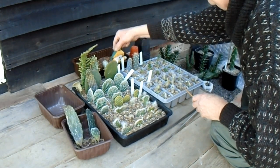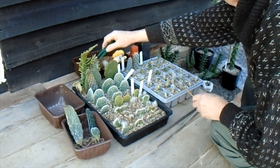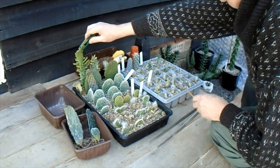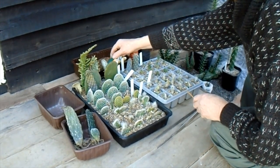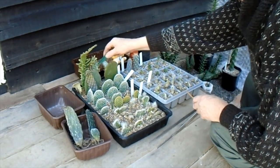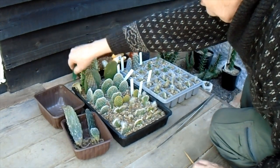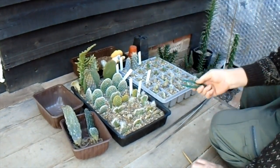At the back we've got puntia monocanters — you probably saw the ones in the earlier video where the ones in the polytunnel got damaged by the frost. These have been in the tent all winter where it's had a little bit of heat but not much, and these all look fine. They've all got roots on as far as I can tell. I won't get one of those out at the moment — we'll just have a look at the others.